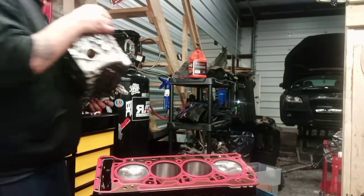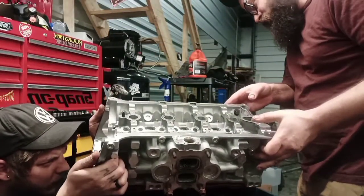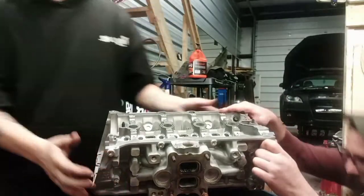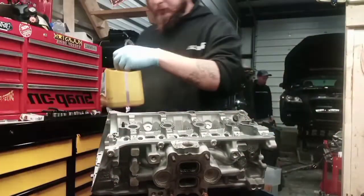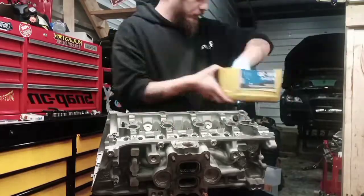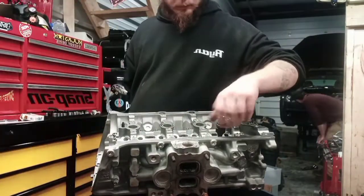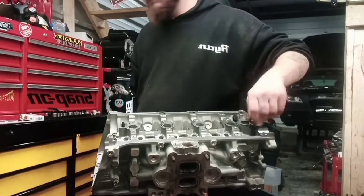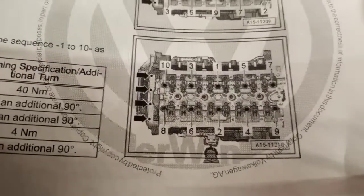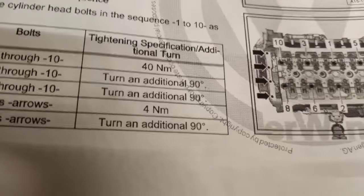There it goes. There's your torque sequence and your torque specs. I'm going to start them off at 20 newton meters first, get them all snug down, and then we'll jump up to 40, then 90, and then another 90.